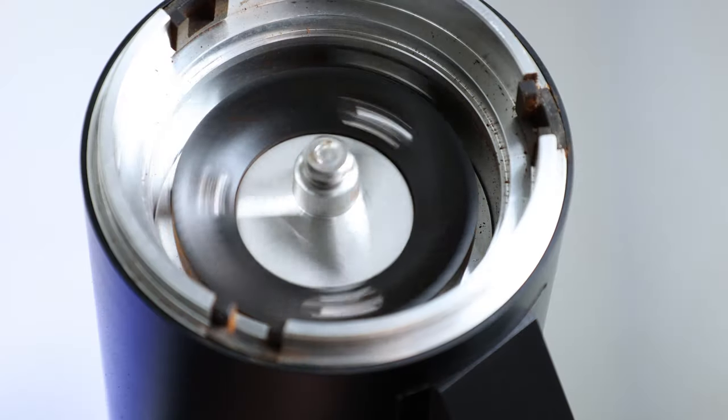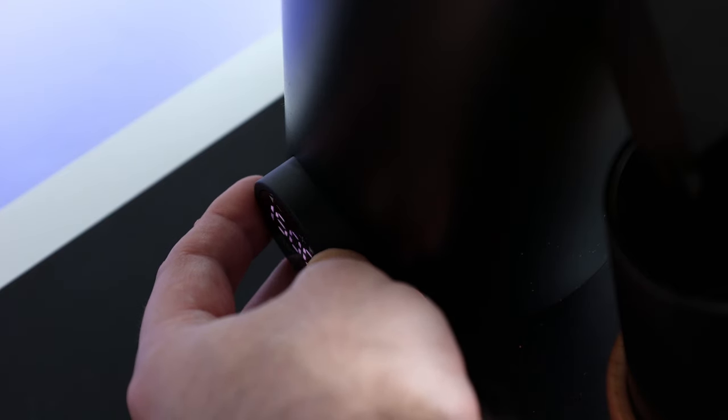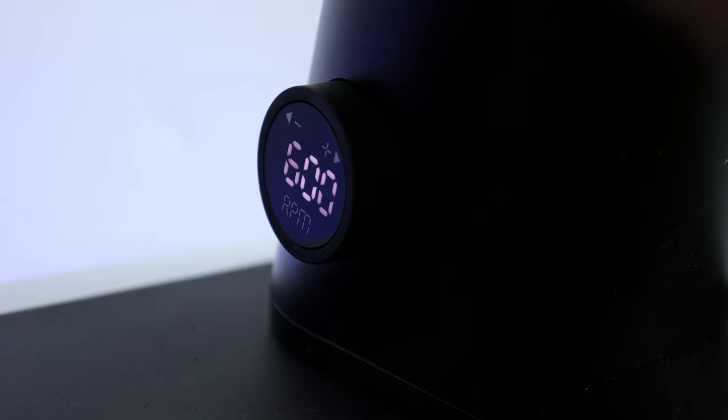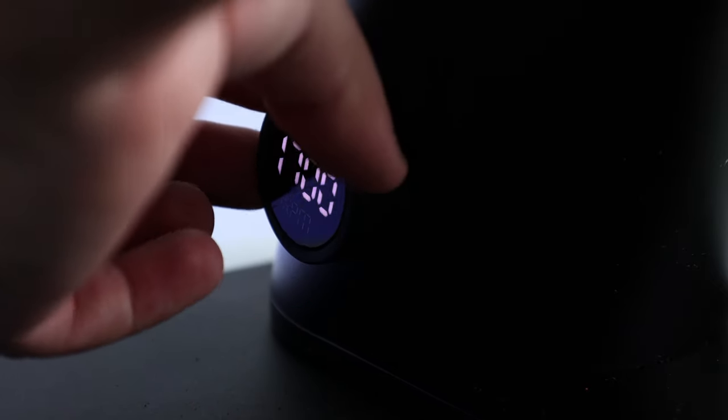Unlike many previous DF models, the 64V carries some features that are firsts or considerable upgrades from earlier iterations. The main one — and where the V in the name comes from — is the variable speed adjustment, controlled via a stepped 12-setting knob on the side of the grinder. The knob has a small screen that reads the current RPM speed, ranging from 600 to 1800.